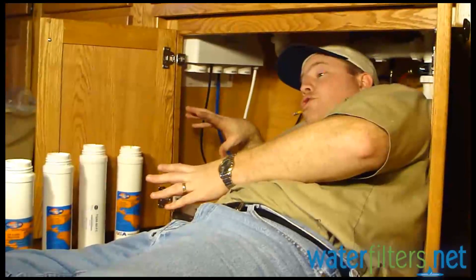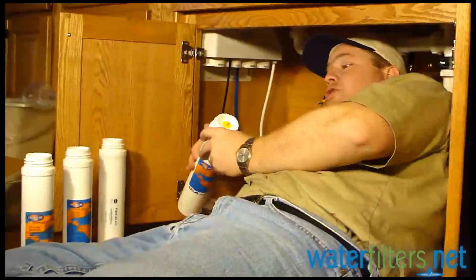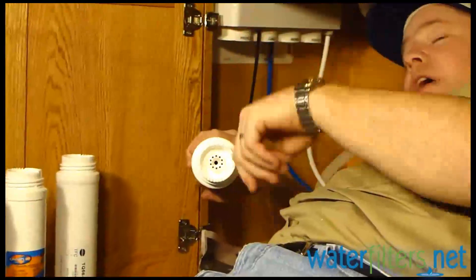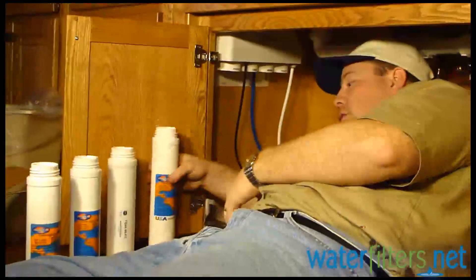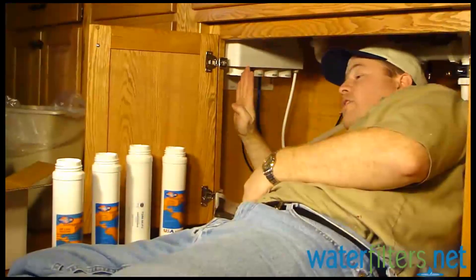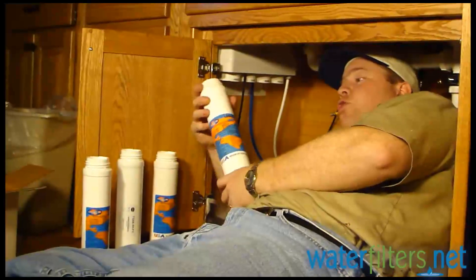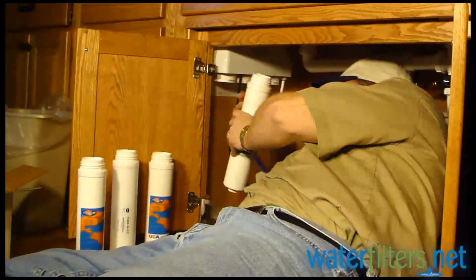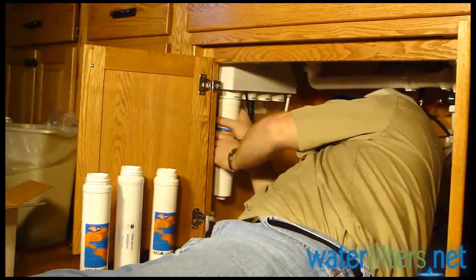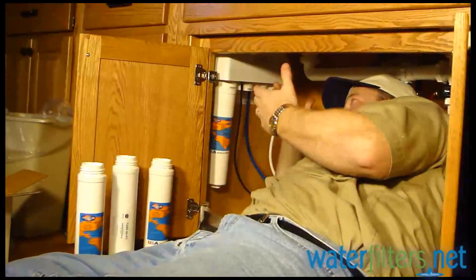We're about to install the cartridges, which is super easy. The cartridges come with a yellow dust cap — that just pops out; we don't need it. The best way to do this is install them in order, starting at stage one, the pre-filter. One of these is a sediment filter, the Q5605. It's so easy — you literally just righty-tighty screw it in place, and that's it.